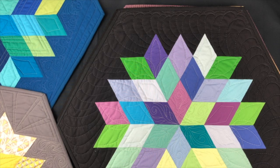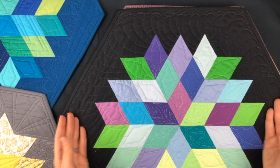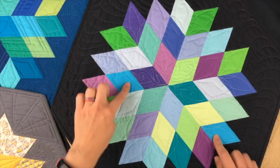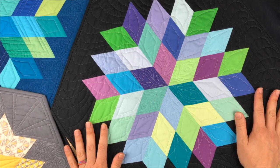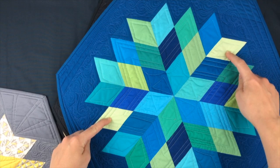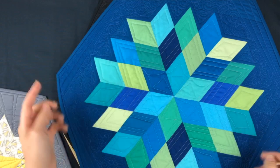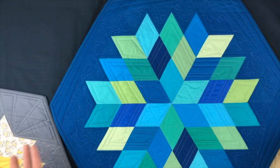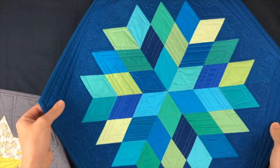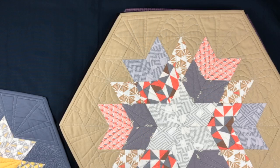One of the easiest, simplest ways — and what I did on the cover of Rock Candy — is totally scrappy. That's what you're looking at here. I used two of each one, and there is no rhyme or reason to the placement. Totally scrappy, solid black background. The only rule I really have with scrappy is I try not to put the same one next to itself, because then it creates a different shape. But other than that, no rules. That's option one: totally scrappy.